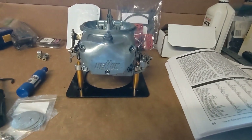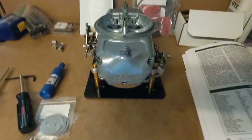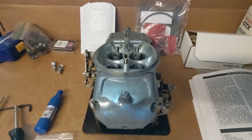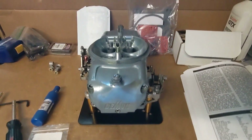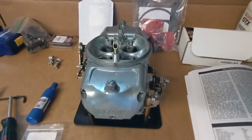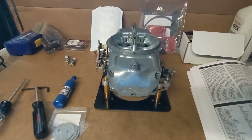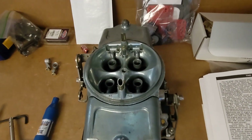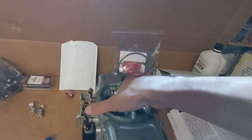Here is a Demon carburetor — a 750 CFM Race Demon that I recently picked up off eBay for $400. These Race Demon carburetors have a lot of adjustability, similar to a Holley XP. This is a Barry Grant Demon carburetor from prior to Holley purchasing Demon carburetors out of bankruptcy.